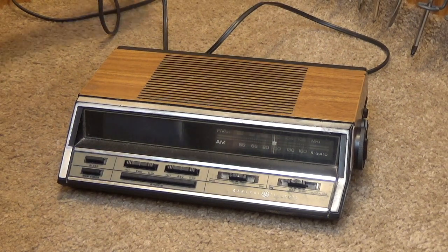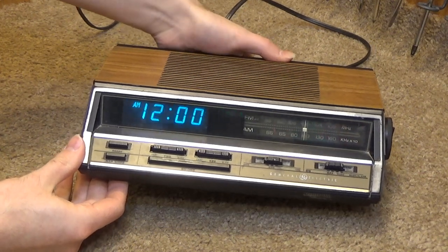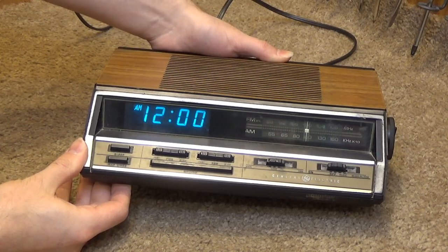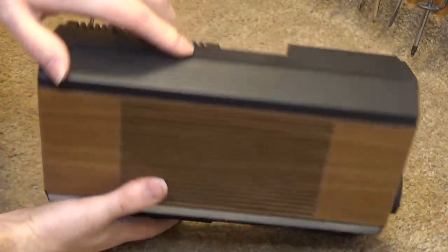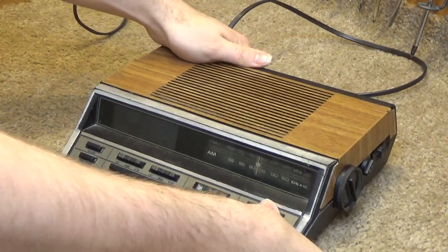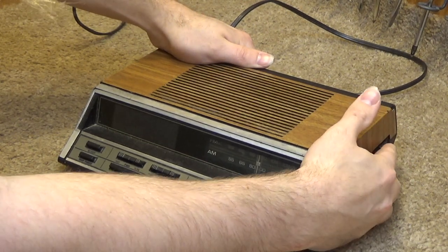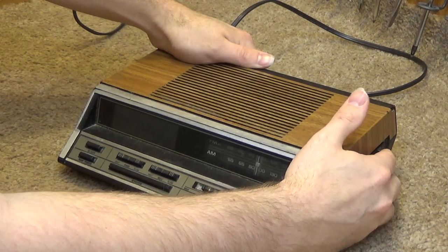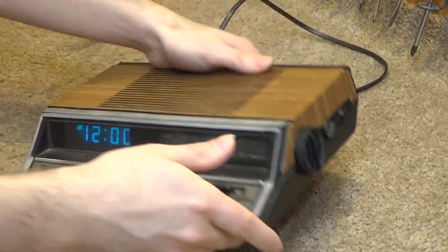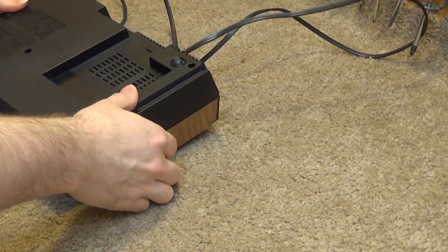Now this one has a few issues. If I plug this up you can see - for one, the brightness control doesn't work. It's a little finicky; if you hit it a certain way it'll kind of work. It's got the dial on the back for that, so that's having an issue. The radio switch - AM is okay but the FM frequency is not. So we're going to have to check that out. Other than that I think it's okay, it's just really dirty. So let's go ahead and see what we've got to do to get inside this thing.